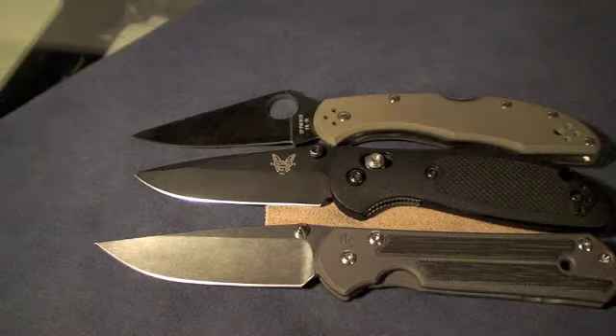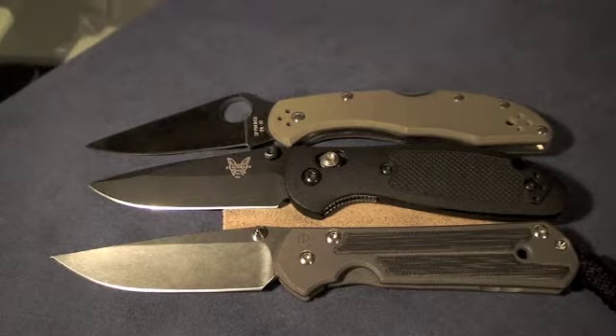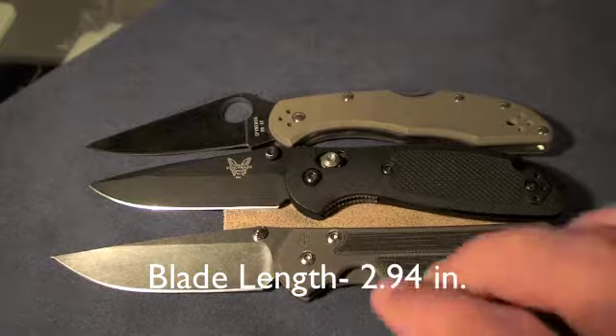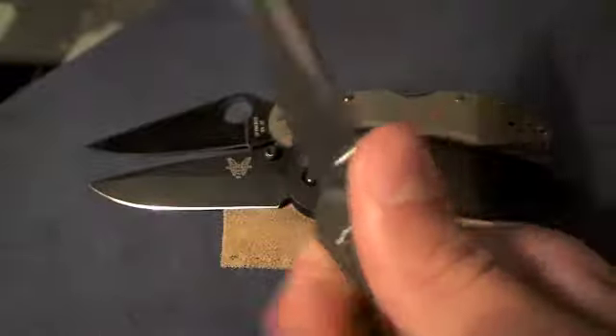I think the blade is 2.99 inches, if I'm not mistaken — please correct me if I'm wrong. But it's just a perfect everyday carry length. It fits very nice in the hands; you get a nice solid grip on it.